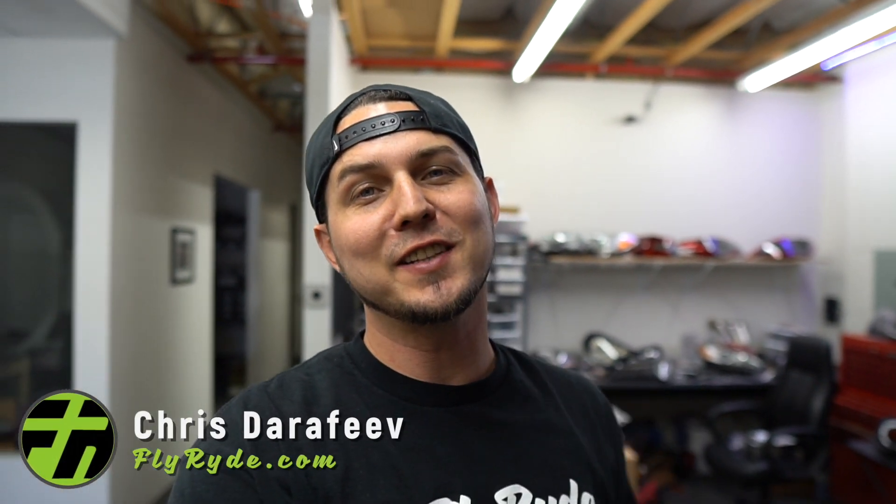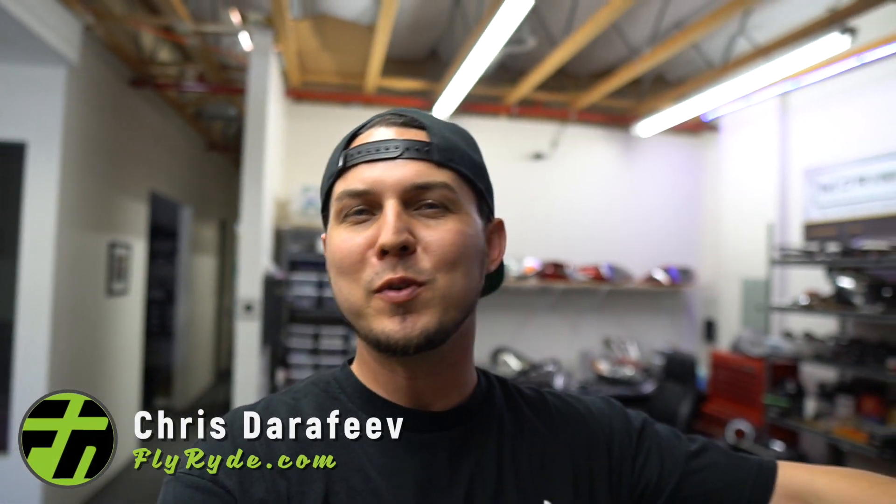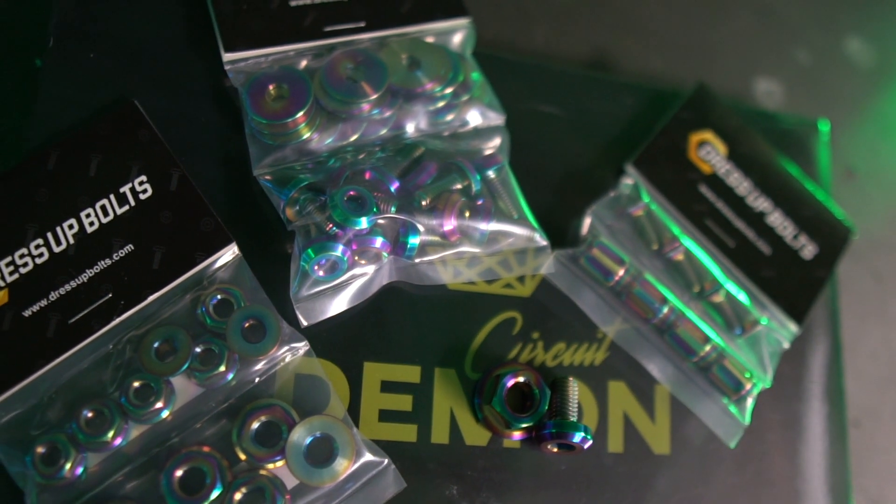We're doing a contest for 50k, so thank you for that. I hope you got to see that super long video about my story and how Fly Ride came to be. Now let's talk about you and what you're going to win. First I want to show you these awesome parts from Dress-Up Bolts, then I'll turn on the angel eyes from Circuit Demon, and talk about how you can win your membership to the Lightsman Academy — it's about a $500 deal.